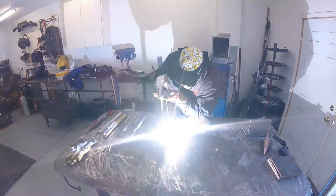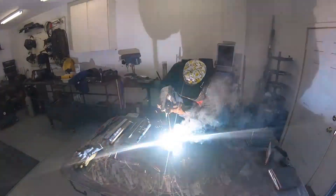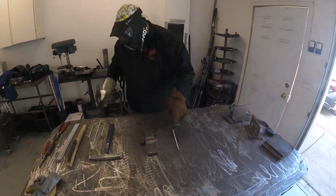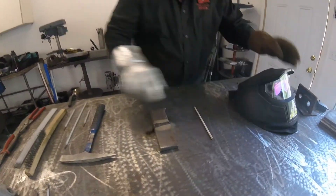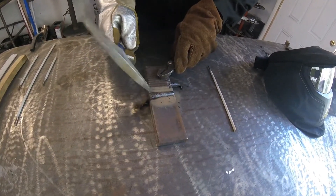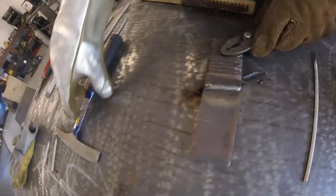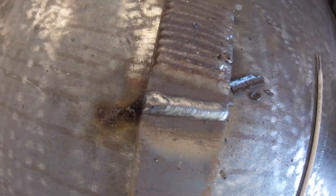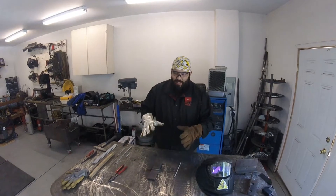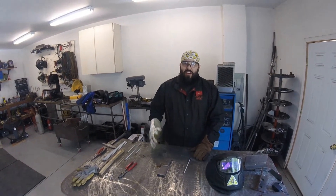All right, here we go. Now you kind of saw what the weld looks like from a far-away glance. What you're going to see here momentarily is a close-up of what the weld is going to look like under the hood.